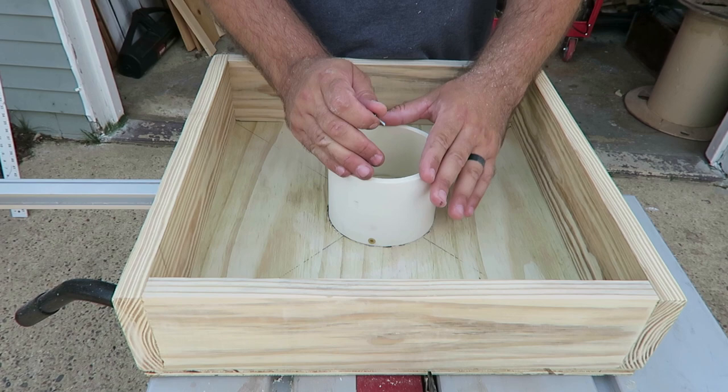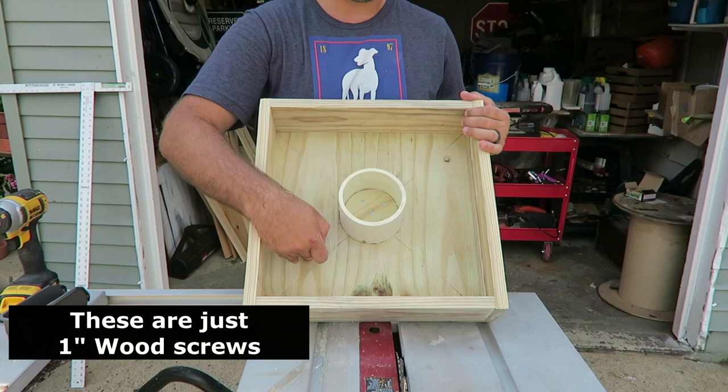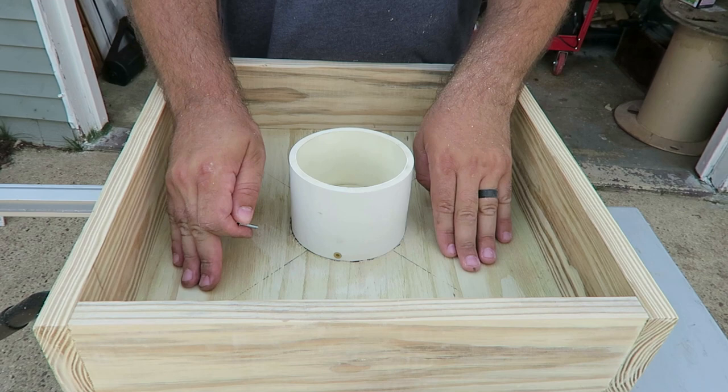Once you have your PVC placed down on the liquid nails, use one-inch wood screws — screwing a couple down through the bottom plywood into the PVC base to bond them together. On the back side, I also put three one-inch screws through the bottom of the board as well. You don't need to pre-drill these; they go through easily. This just better supports the PVC on your half-inch plywood bottom.